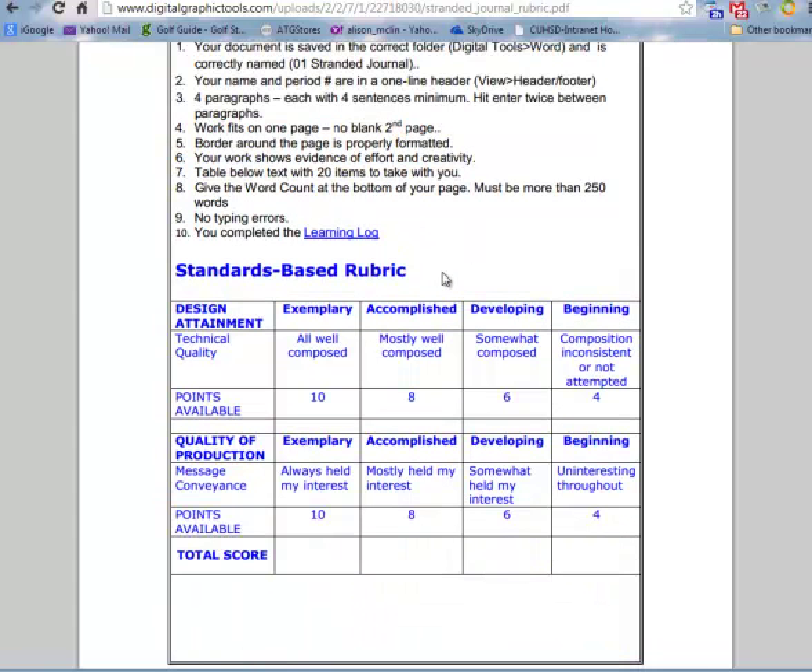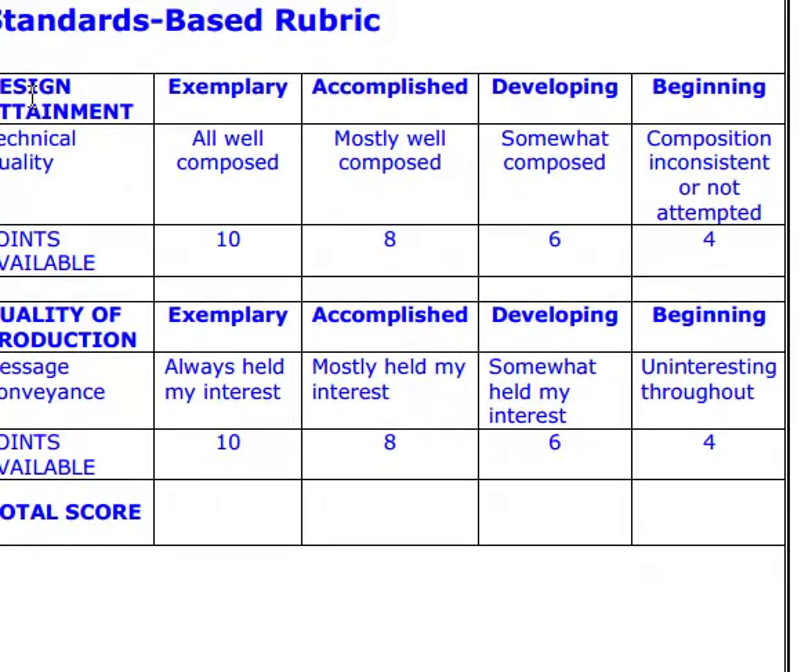Not only do you have to meet the checklist, but this is a standards-based rubric. There are two formats of grading your work: design and quality. Even if you meet all the items at the top of the checklist, you're not going to get full points unless everything is exemplary — both in terms of technical quality and quality of production.